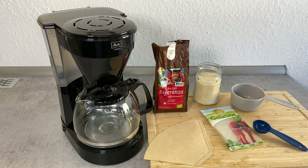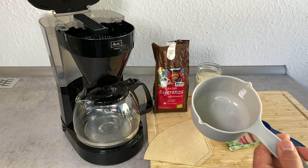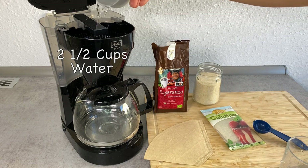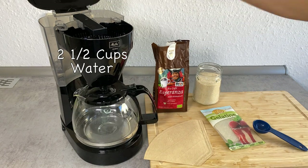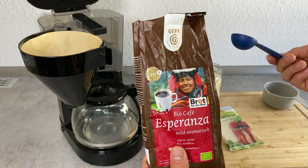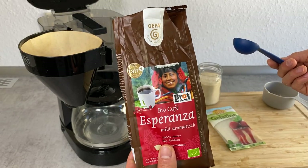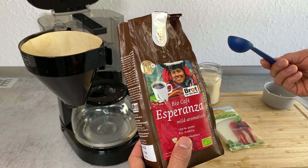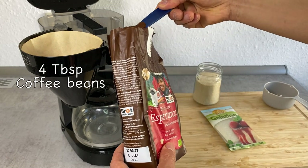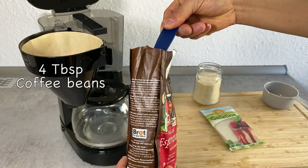Let's first make the coffee. Today I want to make about two cups worth of coffee, so I'm going to put in about two and a half cups of water. For two cups of water, I'm going to put in four tablespoons of coffee beans. Depending on whatever coffee beans you're using or your own measurement, follow that. I don't really know too well about coffee, so it's just my recipe.